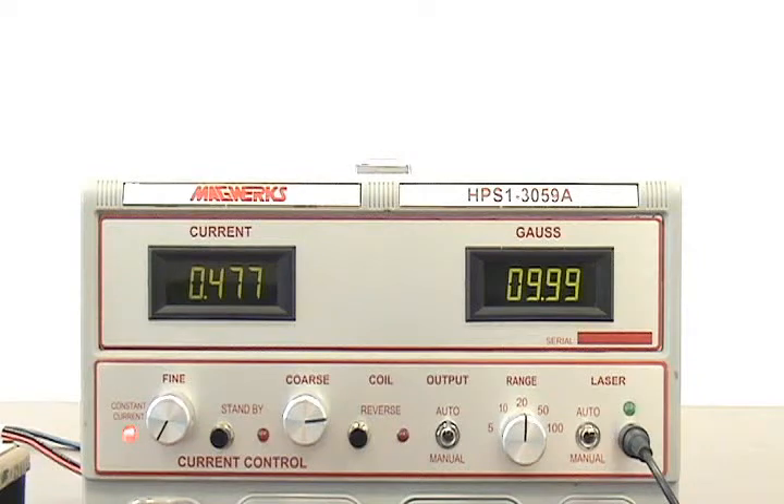As we see, the power supply cycles through three pre-programmed set points. For a 20 gauss magnetometer, the system checks 5, 10, and 20 gauss. After completing the positive polarity check, the power supply automatically reverses polarity. This is indicated by the red light under the heading coil.